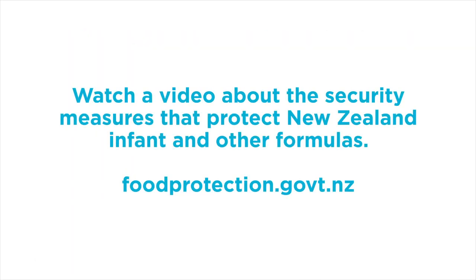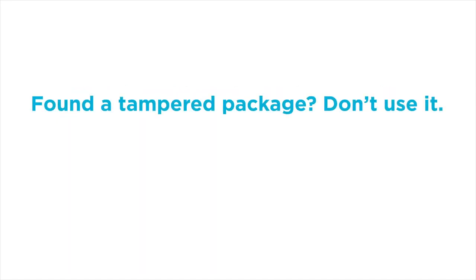You can find additional information by watching our video about the security measures that protect New Zealand infant and other formulas at every stage. Remember, if you find a package that appears to have been tampered with, don't use it.